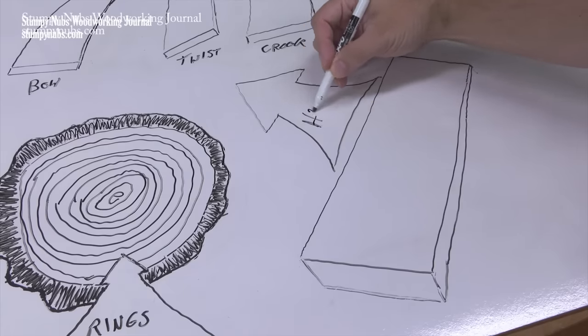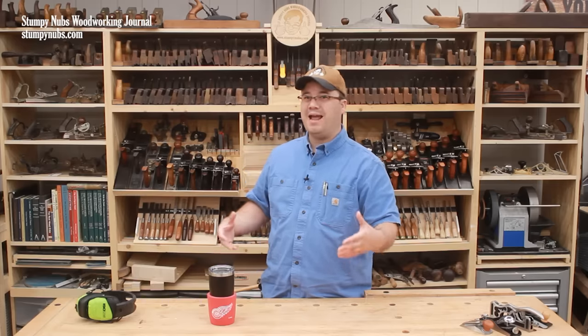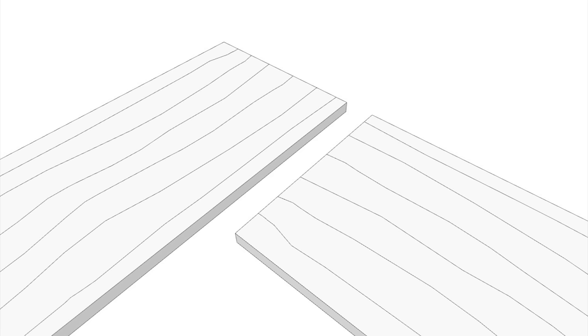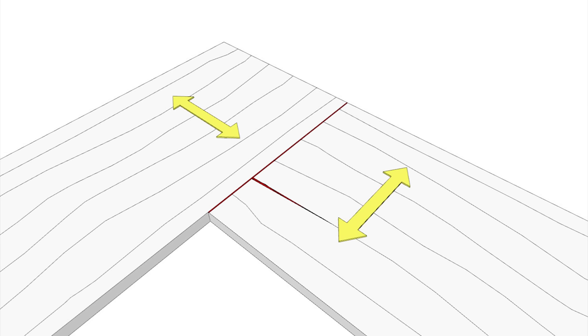Wood movement is also an important factor. Even after a finish is applied, wood will always swell and contract with the humidity in the air. Boards do not grow longer with the grain — they only grow wider across the grain. On humid days the width of a large slab such as a countertop or desktop may fluctuate by an eighth of an inch or more, and this movement affects miter joints differently than it does butt joints. A butt joint features conflicting grain direction with end grain butting up against long grain.